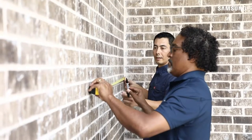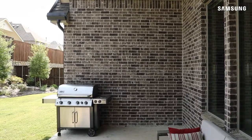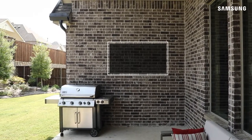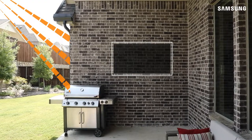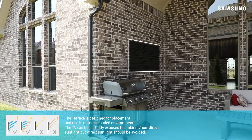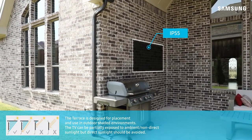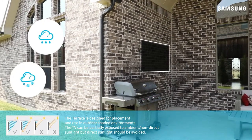Now, let's prepare the wall. Determine the location that the TV is to be mounted. Be sure to place the TV high enough under an eave to avoid any direct sunlight, as this will diminish the viewing experience. Prolonged exposure to direct sunlight may potentially damage the panel. And although the Terrace is IP55 certified, it should also not be installed in a place where it can be exposed to direct rain or snow.